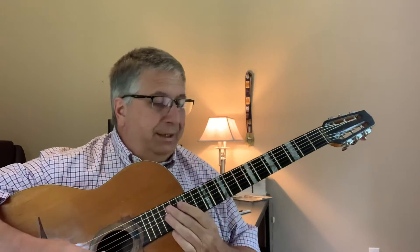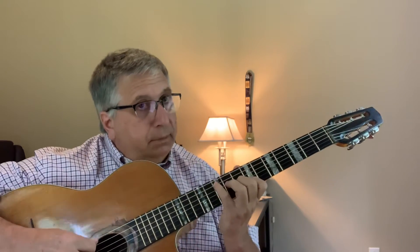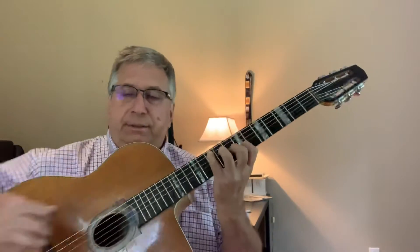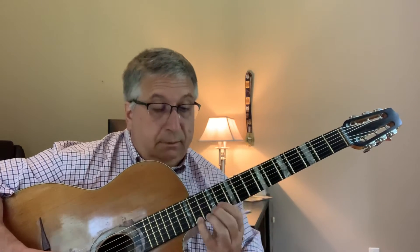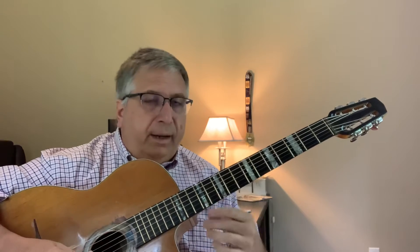Another thing you could do on the E minor — it's kind of cool. It's sort of a melodic minor. You can get all the strings, it sounds good. And then you can roll through it. You can modify that, shorten it.